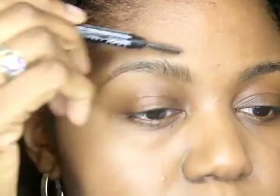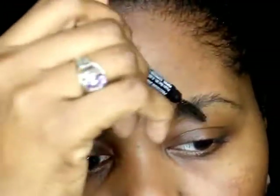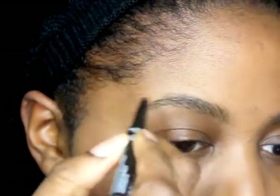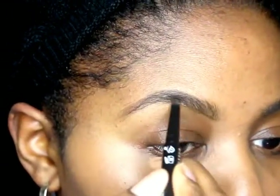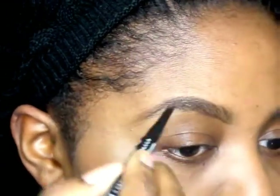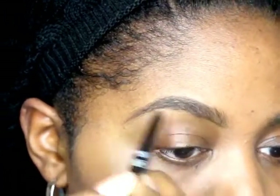For my brows, I'm using NYX Precision Brow Pencil in Espresso. The first thing I do is take the spoolie and clean them up by brushing them up. Then I go through and fill in all the spots I have, going above as well as below, making my brows more defined and precise.